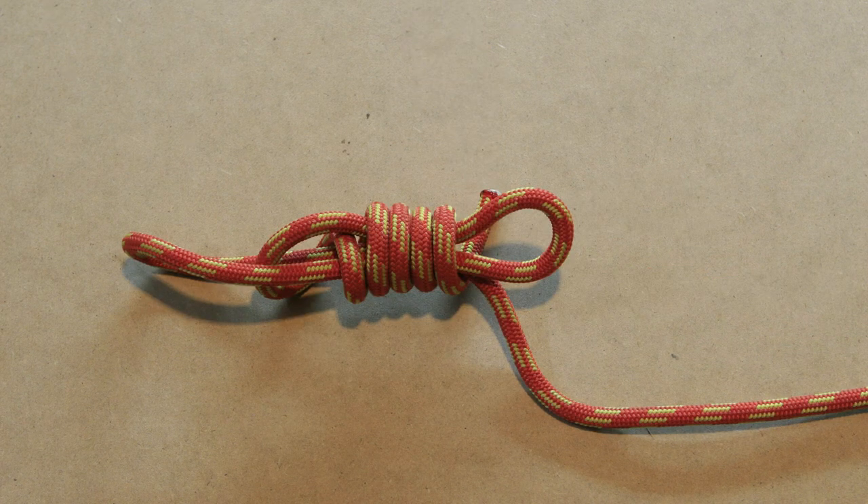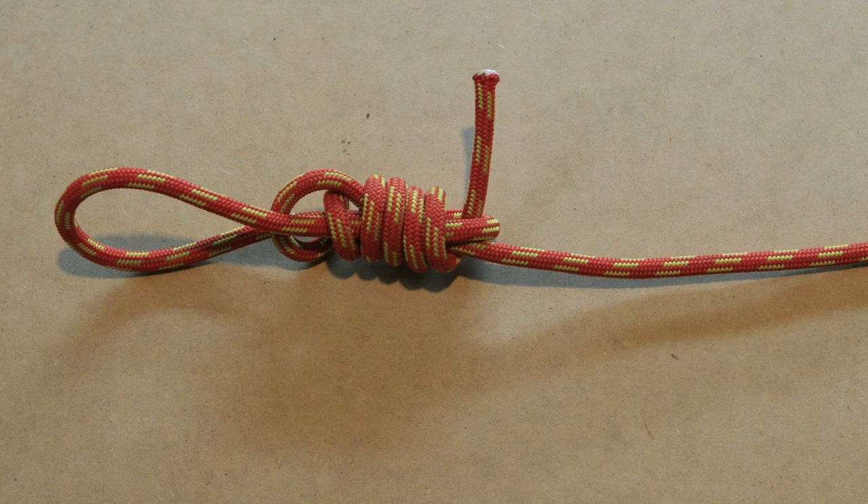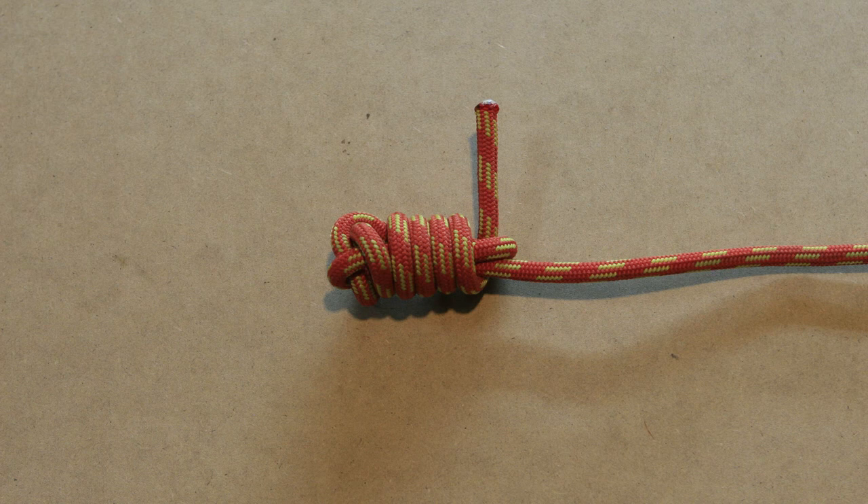To close the loop on the right side of the knot, pull on the bottom part of the loop on the left side of the knot. Don't close the loop entirely, as you first need to stick the remaining working end through this loop to lock the knot in place.